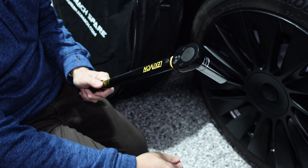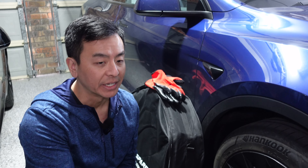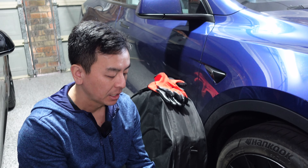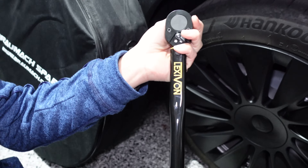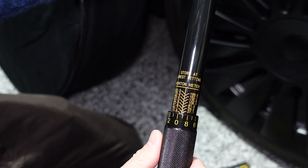For that to happen you really do need something like this product here, which I bought with my own money. This is the Lexivon half-inch drive click torque wrench from Amazon — I'll leave a link in the video description below. It's got a range in both Nm and ft-lbs, from 13.6 Nm to 203.5 Nm, or 10 to about 150 ft-lbs.